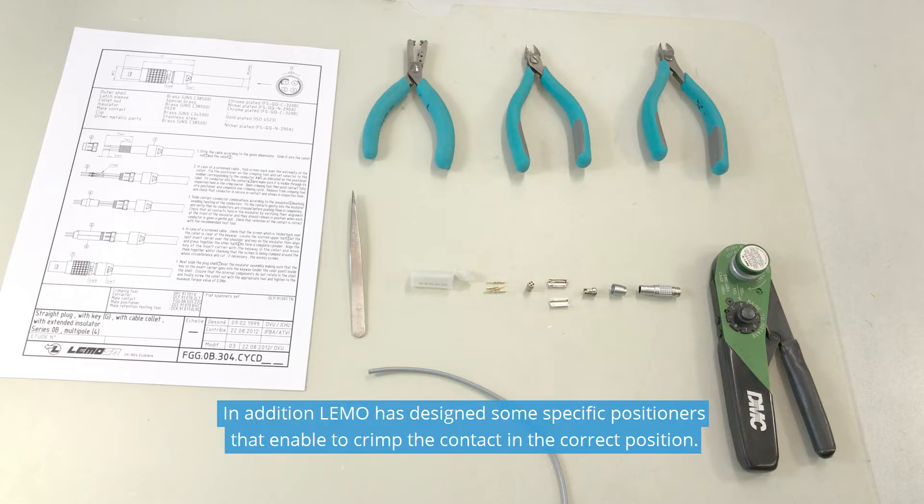In addition, LIMO has designed some specific positioners that enable crimping the contact in the correct position.